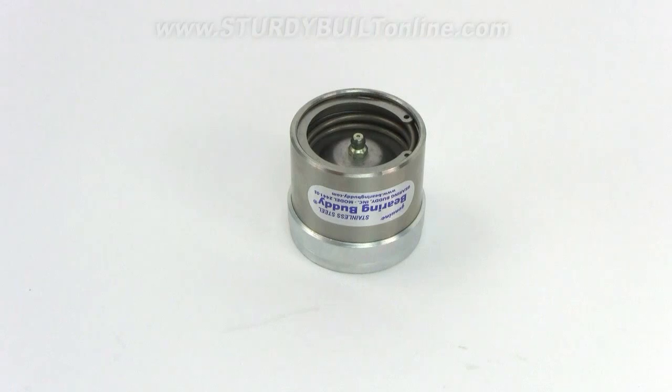Bearing Buddies are a great way to keep your hubs clear of dirt and water. They keep water out of your hubs by creating a slight amount of pressure — about 3 psi — inside the hub.